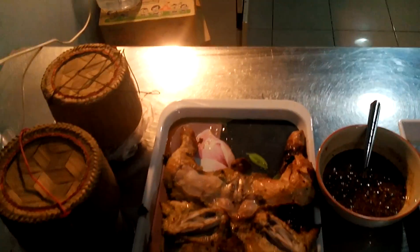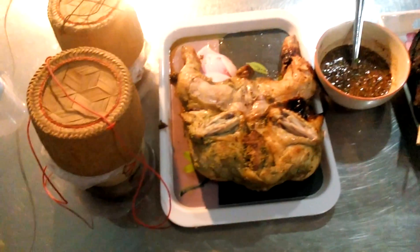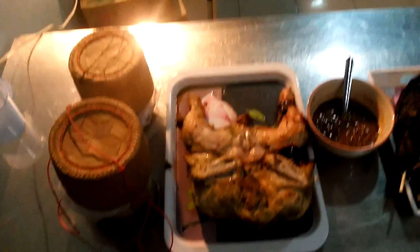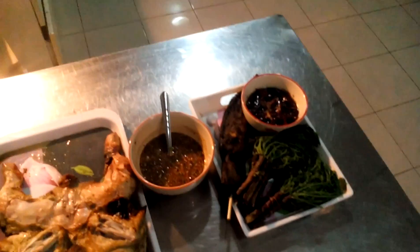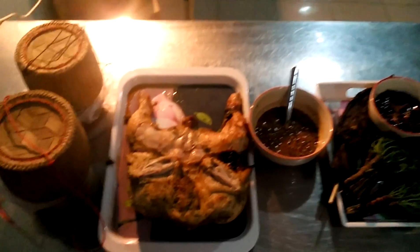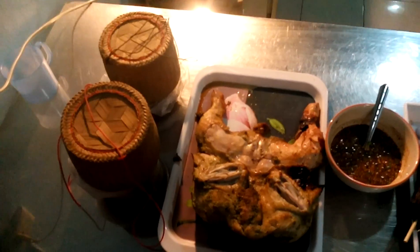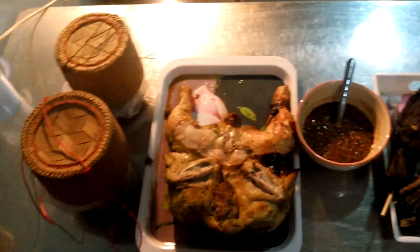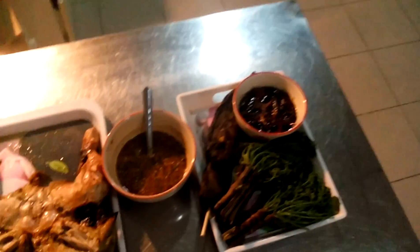All right, there we go — we're going to try a bit of that. Let's see how good that tastes. I'm lucky — I live in Thailand and I get to eat good food every bloody day. Awesome!